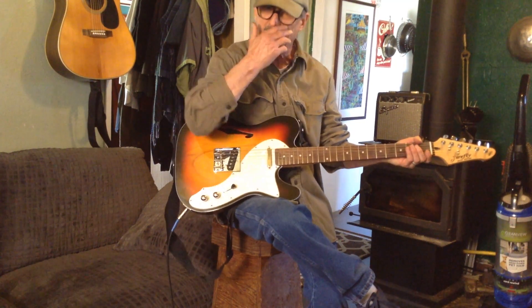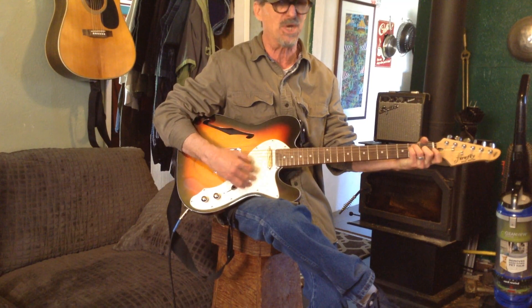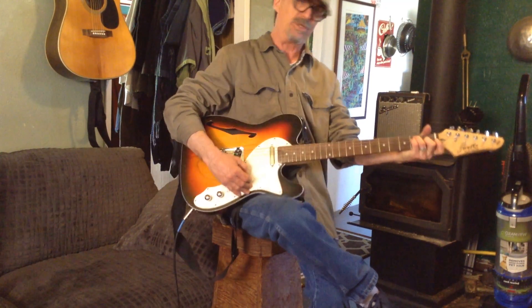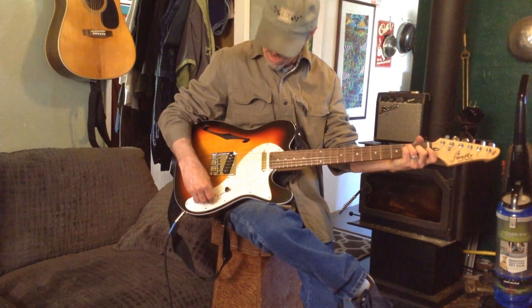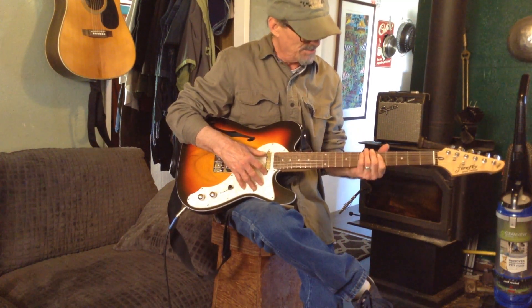This is really nice. I'm going into just my acoustic amp — it's a Fender Acoustosonic — straight into that. It's a little limited that way.